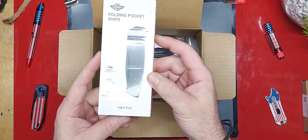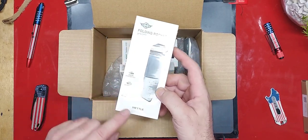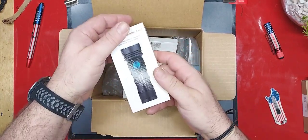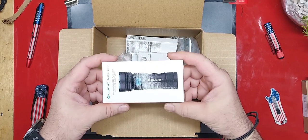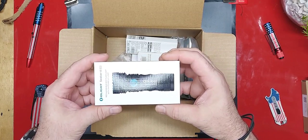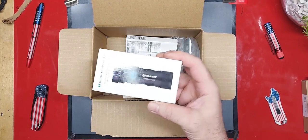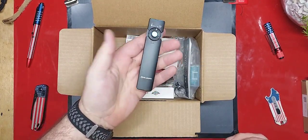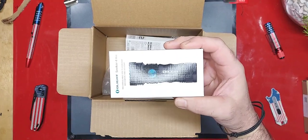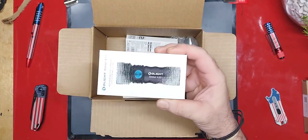The metal — this is the one. The two things in here I was really excited about, this is one of them. The Seeker 4 Mini. I was pretty sure the Arc Feld was my favorite Olight. I really wanted to get one of the UV ones and I was about to order it, and then I saw that they had these — the Seeker 4 Mini with the UV. Guys, I can't wait to open this one.